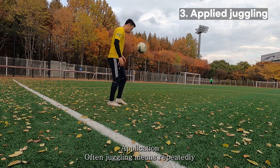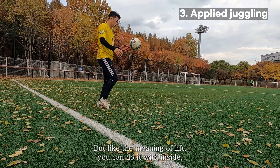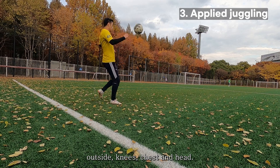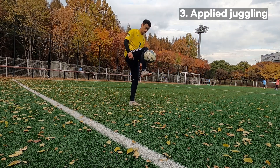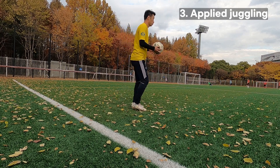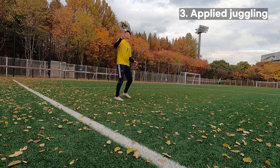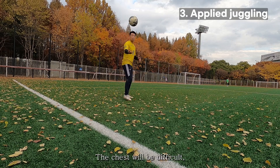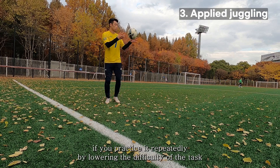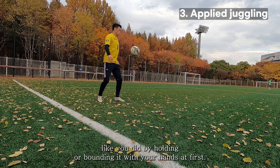Often juggling means repeatedly kicking the ball alternately with the top of the foot, but like the meaning of 'lift,' you can also juggle with the inside, outside, knees, chest, and head. The chest will be difficult, but you will be able to master the rest of the movements if you practice by lowering the difficulty — such as holding or bouncing the ball with your hands first, just as you did earlier.